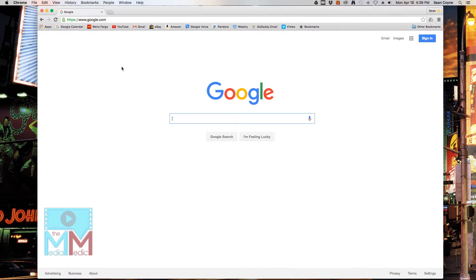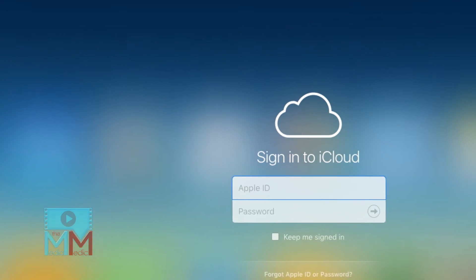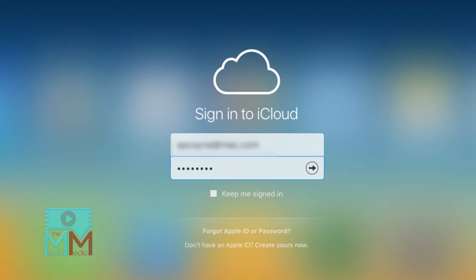First, launch your web browser and go to iCloud.com/#find. Then, sign in to your iCloud account with your Apple username and password.